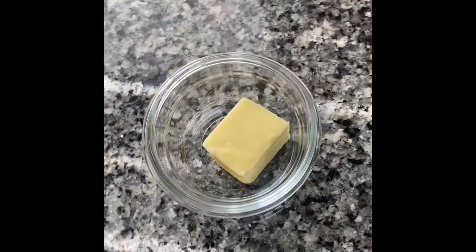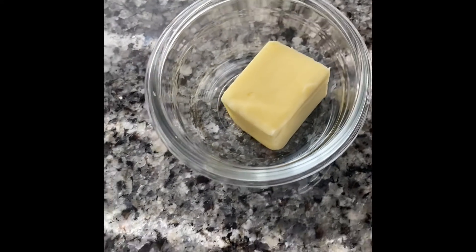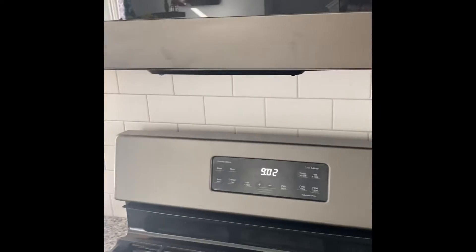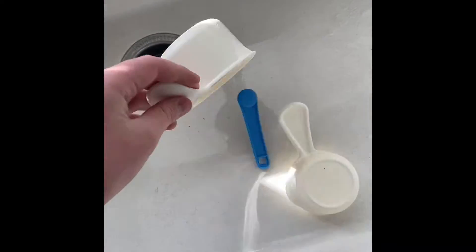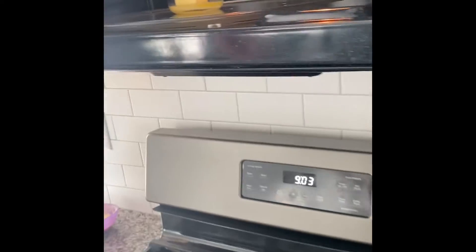You should use a glass dish if you have one because it doesn't stick to it as well, but you can choose whatever dish you want. Microwave it — do 20 seconds at a time. Keep stirring until it's fully melted. Clean up while you're waiting and make sure your spot is clean. Grab the butter out.